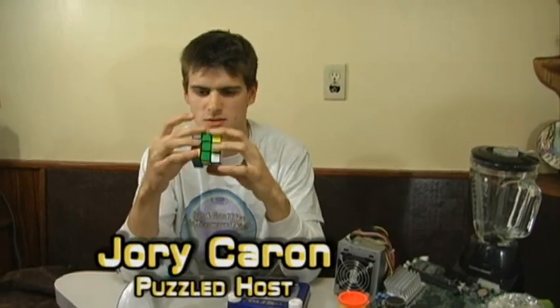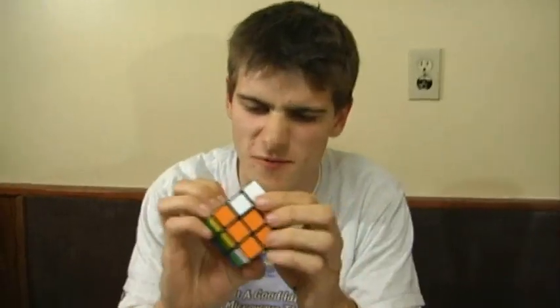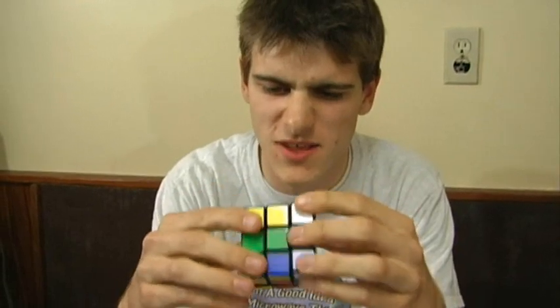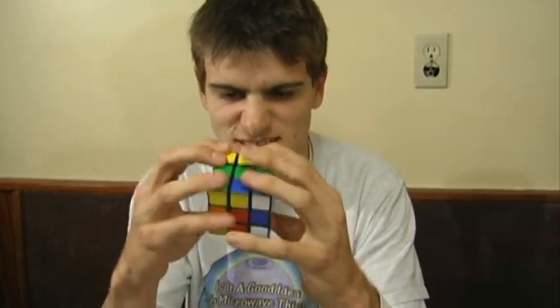Hello, I'm Jory Caron, host of 'Is It a Good Idea to Microwave This?' And I can't, for the life of me, figure out how to get all of these orange over here if I do that. I wish there was another well-respected channel on YouTube that could teach me how to solve this. Oh wait, there is.